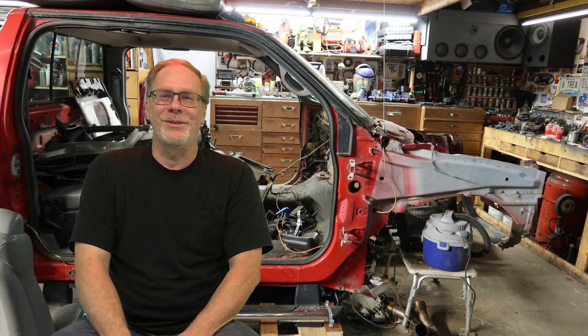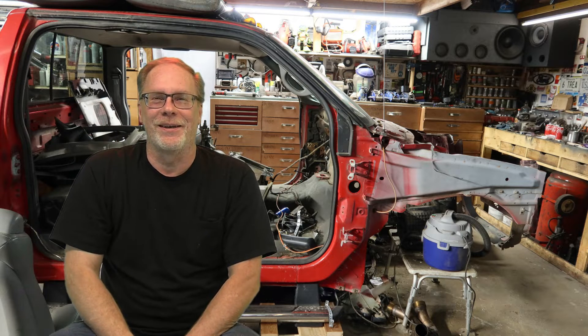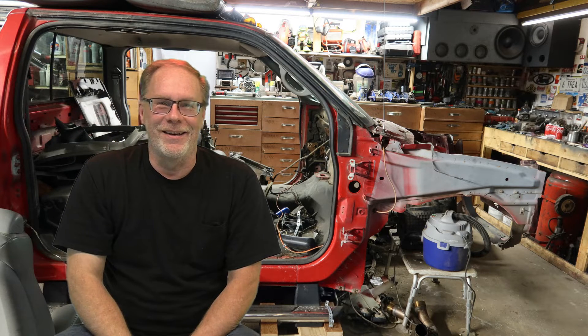Hey, wanted to give you a special thanks for following my channel and this quest of bringing proper 7.3 Power Stroke information in a way that it should be presented and having some fun. I hope you've had a very Merry Christmas and a very happy New Year's. Hi, this is Custom Works, I'm Clint Allen, and today's tech talk is in the studio.